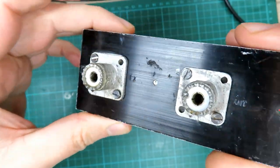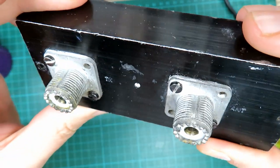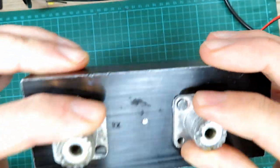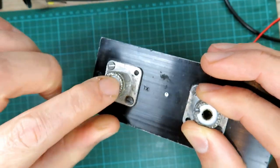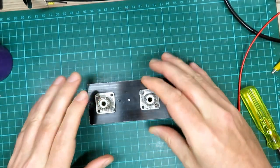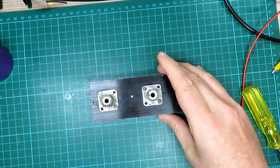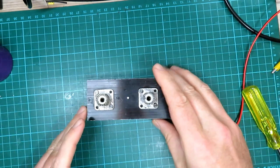We'll give those a little bit of a clean — might even put something a bit more abrasive in there just to clean them up — and make sure the plugs are fitting nicely in there first. Then we'll just do a couple of basic checks with the meter before we connect it up to the CB, just to make sure we've got what we should have.